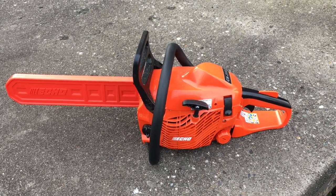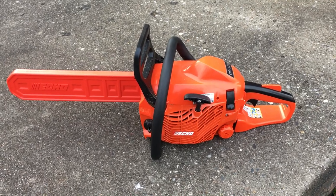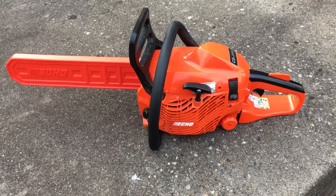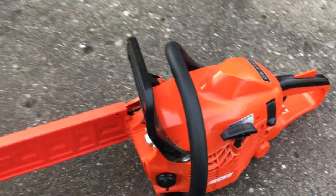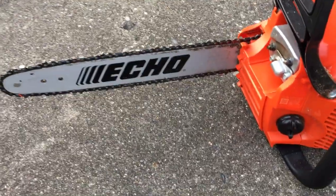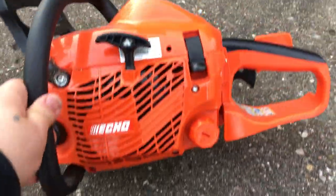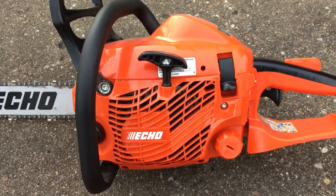Welcome to the Drop Shop Garage. Today we're going to be talking about this Echo chainsaw. I bought this chainsaw a couple of years ago from Home Depot. It comes with a little cover for the chain. You have to mix the gasoline — it's 50 to 1.